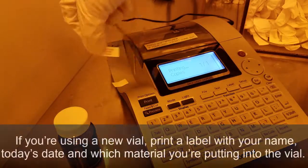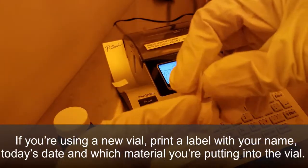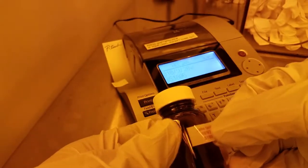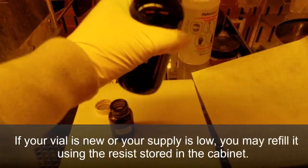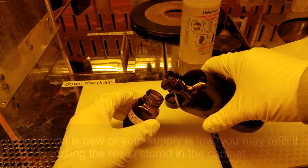If you're using a new vial, print a label with your name, today's date, and which material you're putting into the vial. New vials may be purchased from the QNF stockroom. If your vial is new or your supply is low, you may refill it using the resist stored in the cabinet.